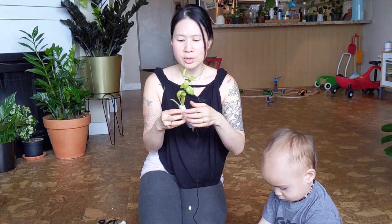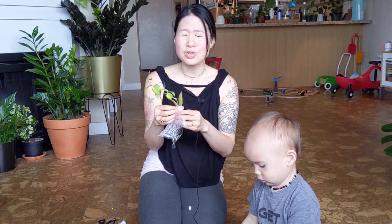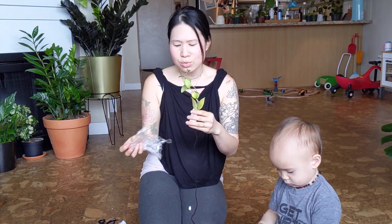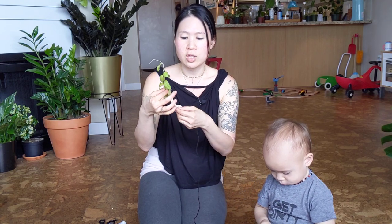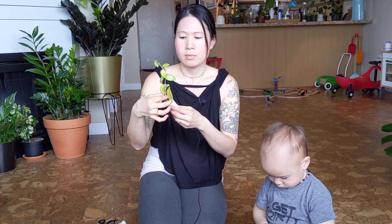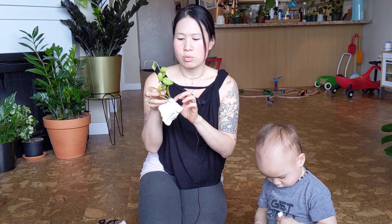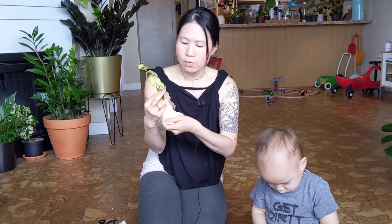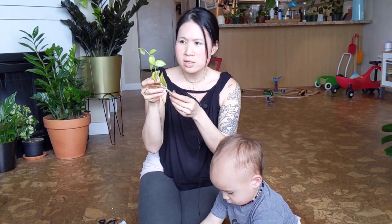It's actually a really generous cutting. She sold this for $20 and the shipping fee was actually $38. I was really not sure about ordering it because of that, but then she ended up refunding me $18 of the shipping. So the whole purchase was about $40 or $45, which is what you pay a lot of times for a Hoya of this size.